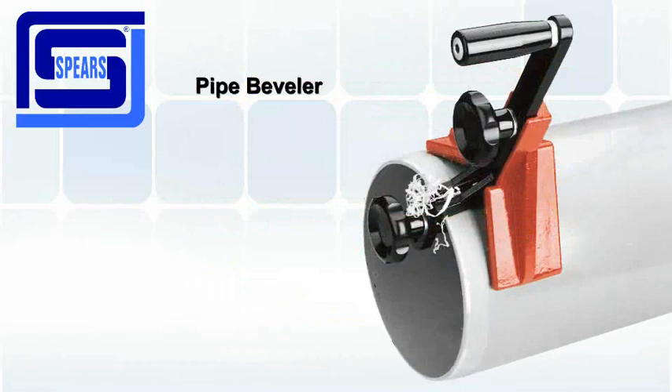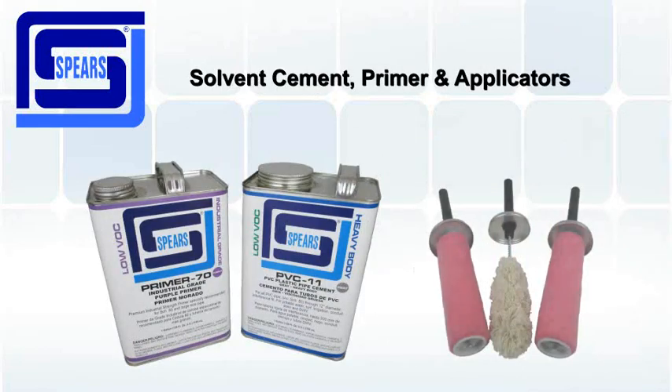You will need a large diameter pipe beveler, as well as solvent cement, primer, and applicators.